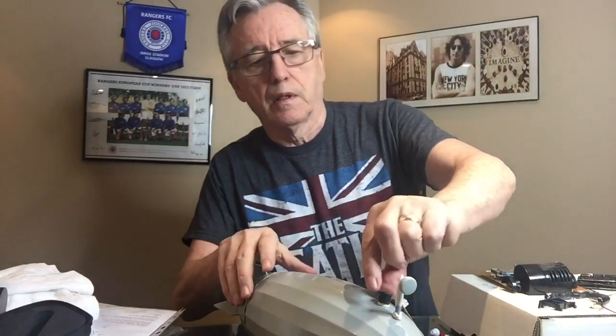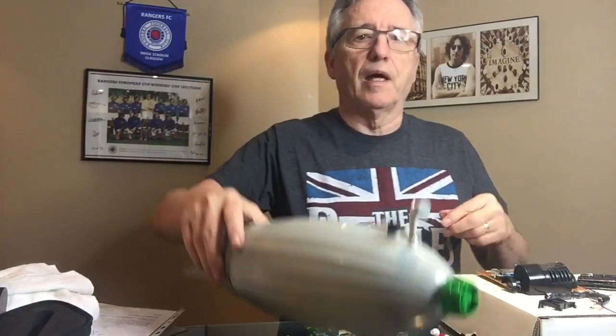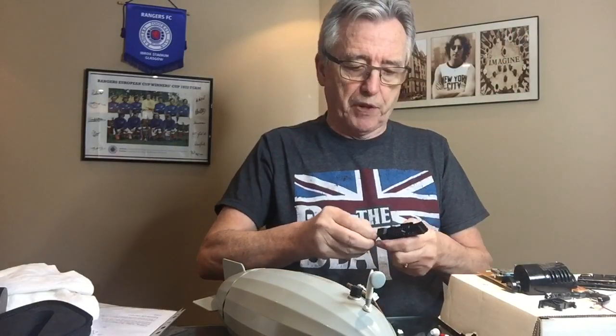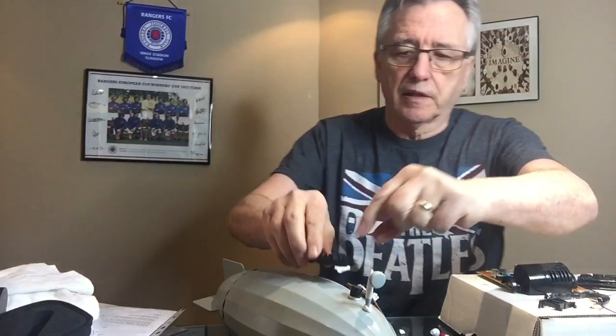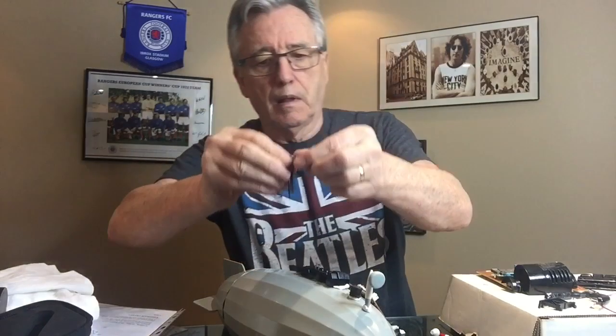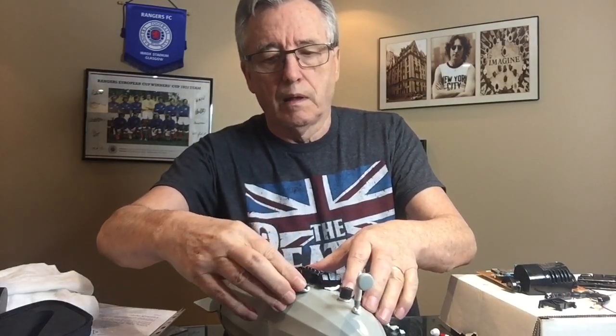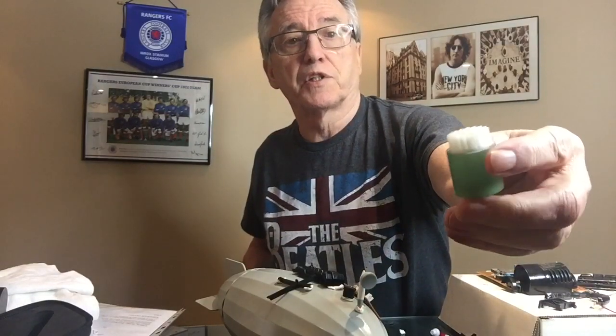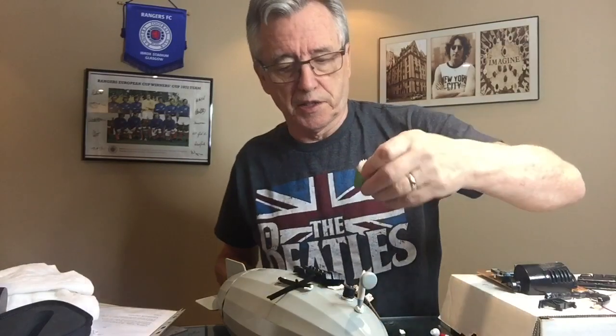You can use just about anything on here — anything and everything will work and won't look out of place once you get everything attached. You should always keep your eyes peeled whenever you go into a Salvation Army store or Goodwill store. You never know what you'll find that might prove useful in your scratch building. This piece here came from an old printer; I can actually use it on my model railway too.